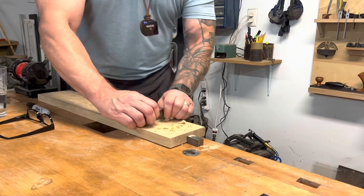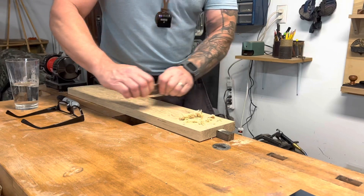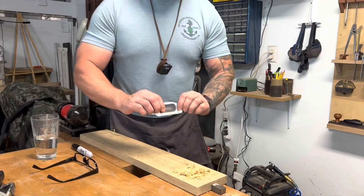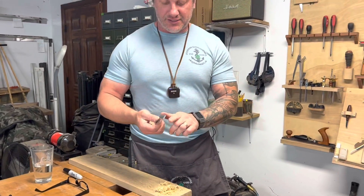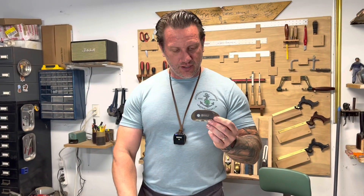I like to push the scraper — you can see it gets some really nice shavings, and you can work for a long time with the edge. It's a really comfortable fit in your hand. They come in three sizes: this one, the little one which I use in corners and chair seats, and a square one as well.